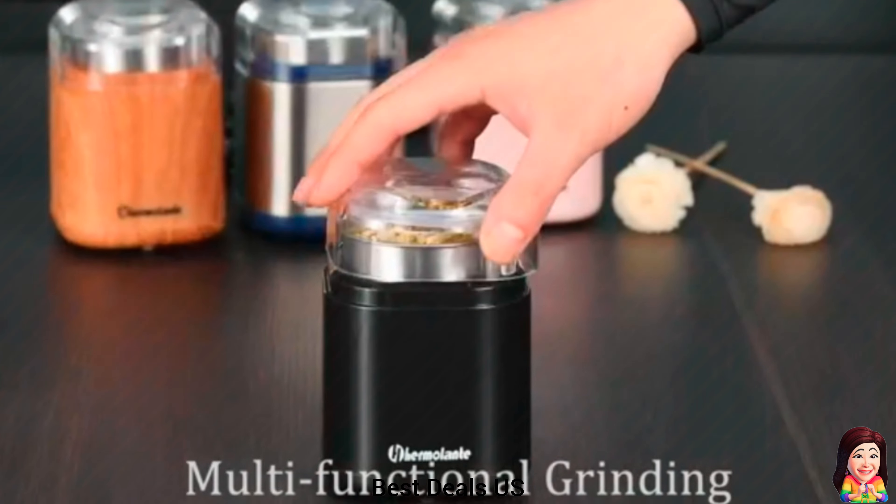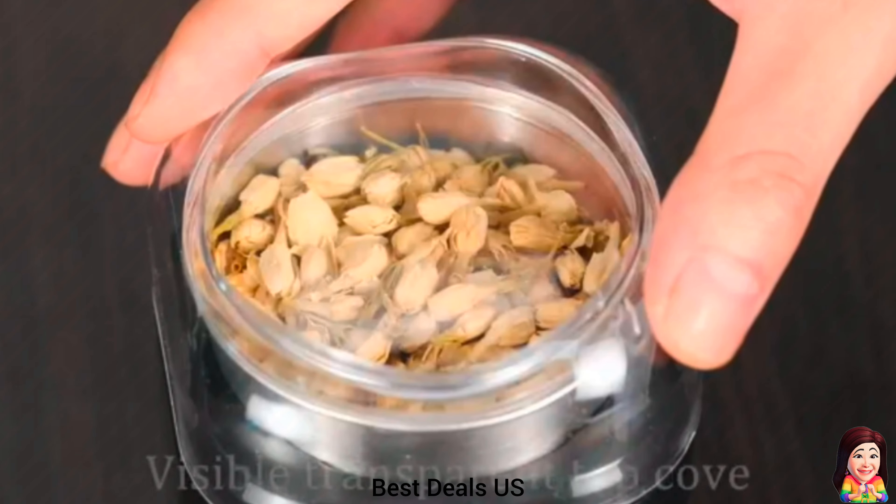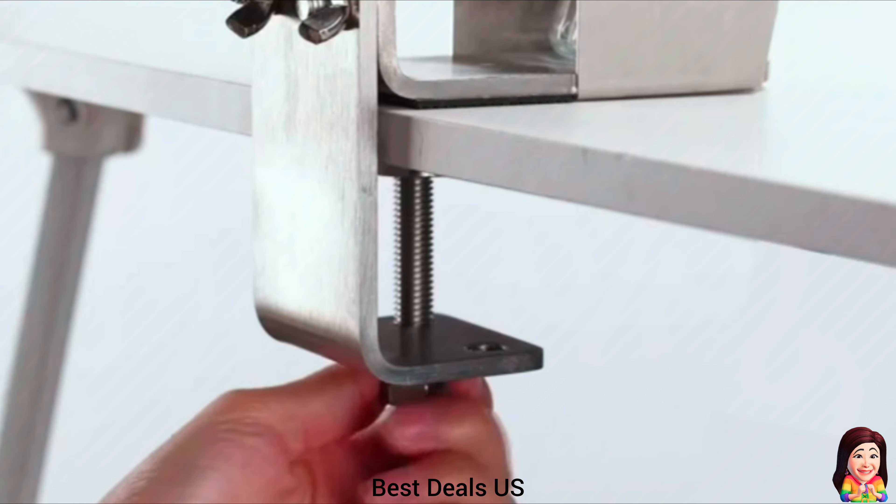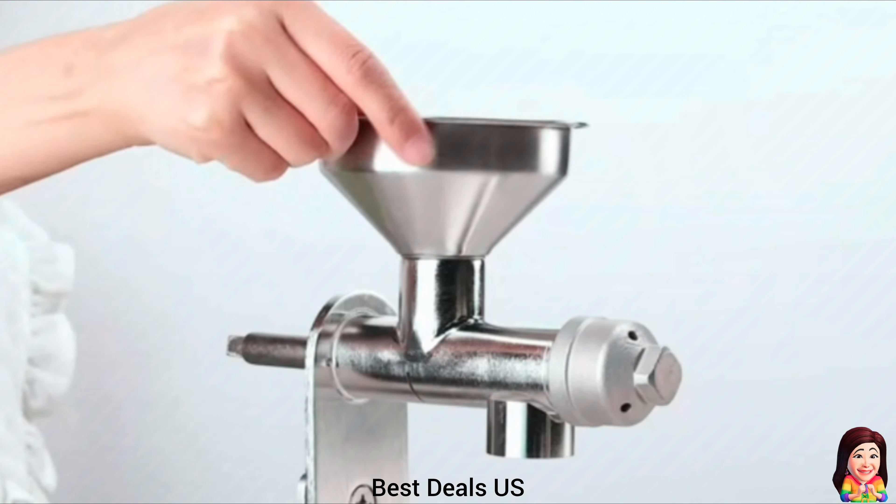Best Deals. 1. Spice Grinder. Control coarse, medium, and fine grinding state by pressing the lid for the length of time. In addition, it makes the grinder safer because the blades only start spinning when the transparent lid is placed over the cup and pressed down. Product link is given in the first link.